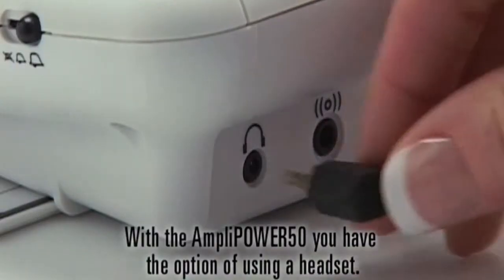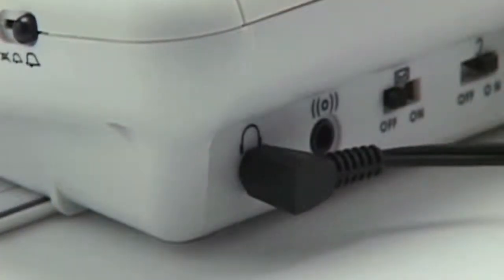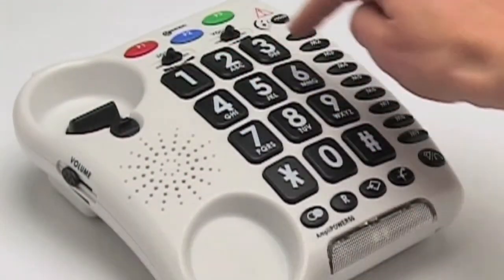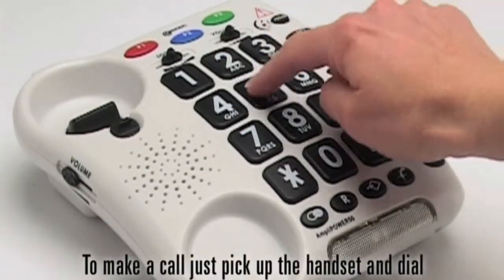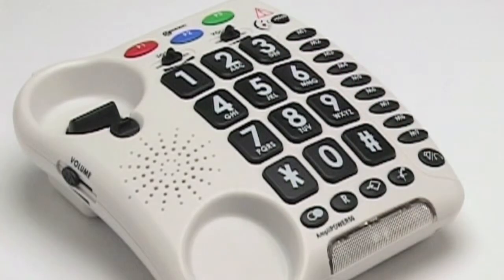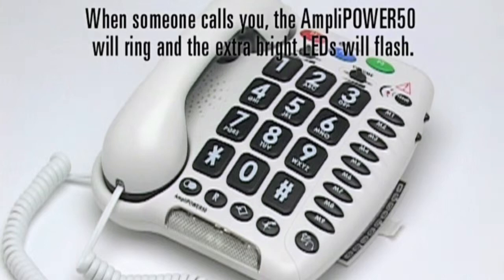With the AmpliPower 50 you have the option of using a headset. Once your phone is plugged in you are ready to enjoy hearing your loved ones again. To make a call just pick up the handset and dial or press one of your pre-programmed memories. When someone calls you the AmpliPower 50 will ring and the extra bright LEDs will flash.